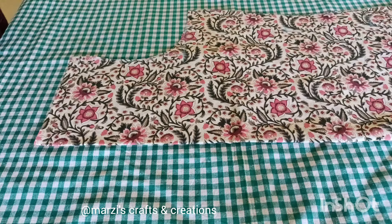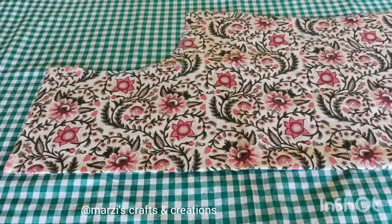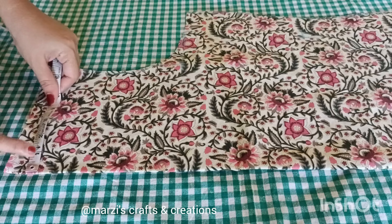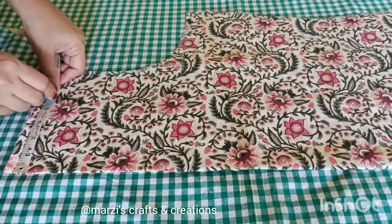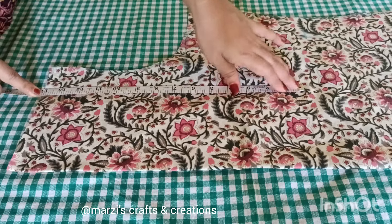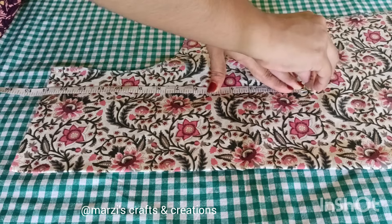I will stitch the next one in the middle, then cut it. For the front piece, I will mark. The neck width is 3 inches. You have to put the length at 5 inches. The length of the piece is 14 inches. I will mark it in a box.